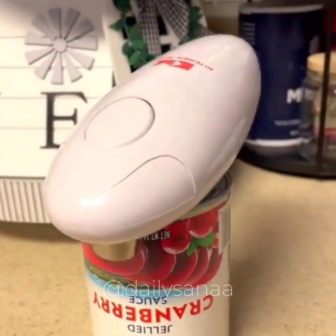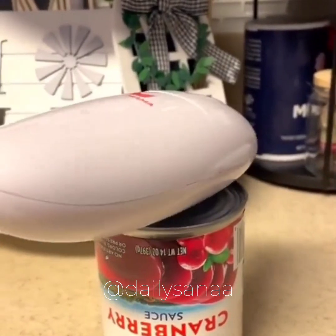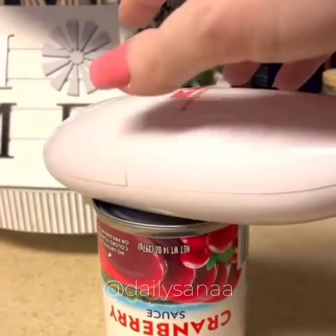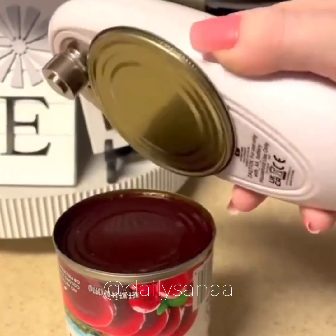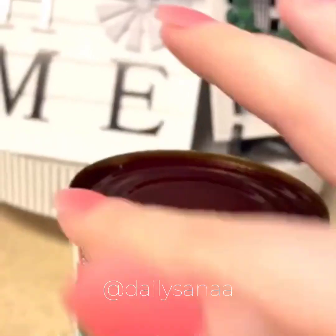And with the touch of a button, this automatic can opener turns 360 degrees. It cuts off the entire top of the can and magnetically attaches to the top so you don't have to touch any metal. Plus it leaves a smooth edge all the way around so you don't cut yourself.